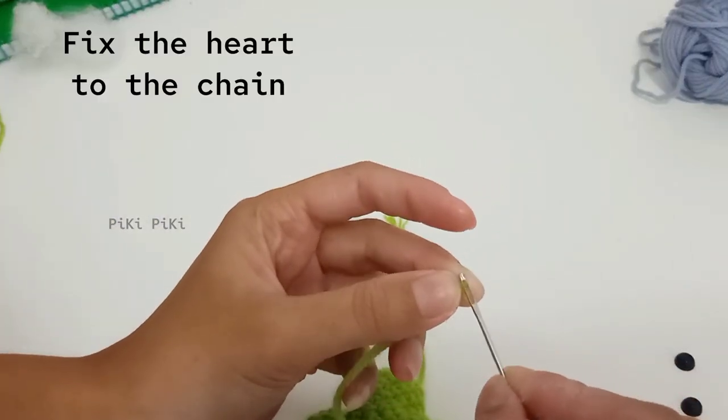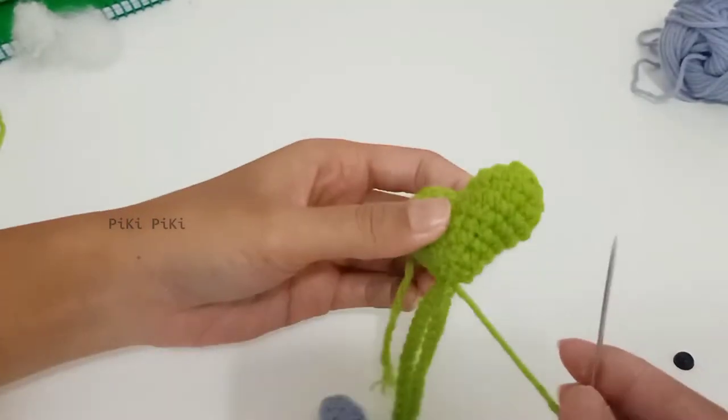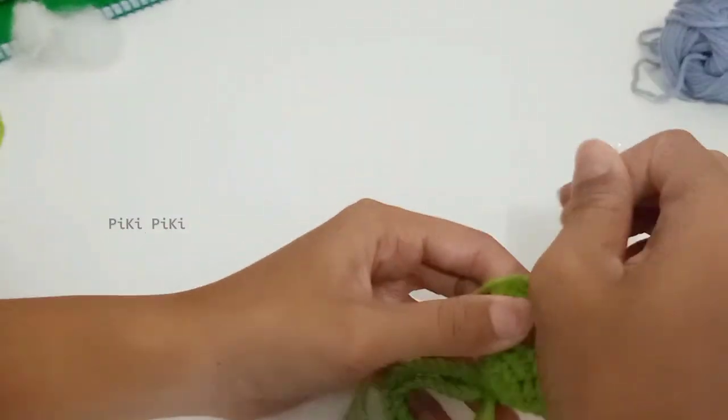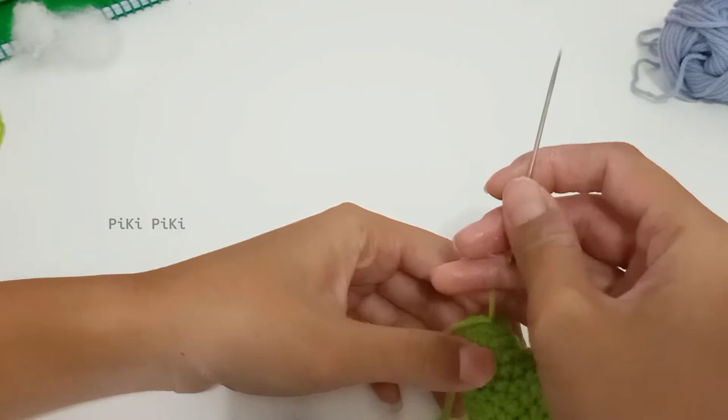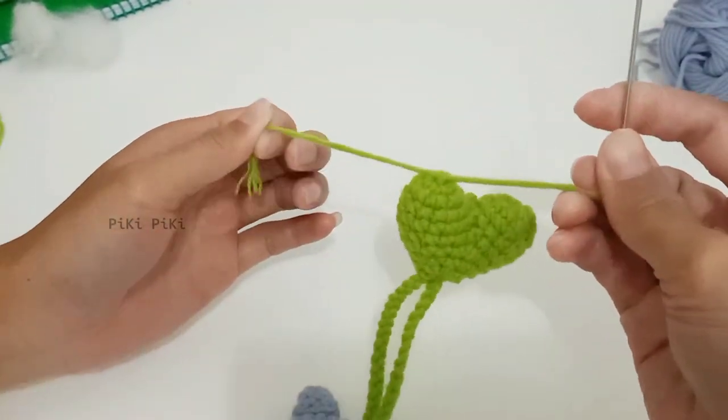Now we have to fix the two yarn strands to the heart. I have fixed one strand and I am fixing the next one like this — make sure to place several knots and finish the work off.